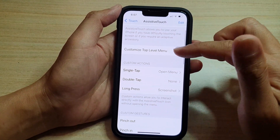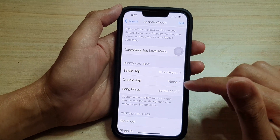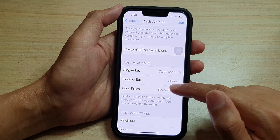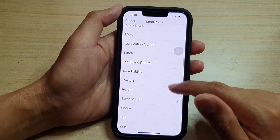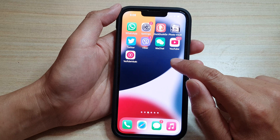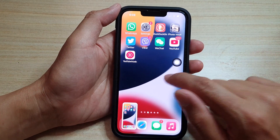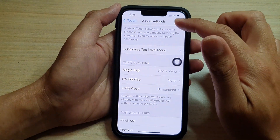You can also assign a shortcut to your AssistiveTouch button. For example, you can choose Long Press or Double Tap. So for Long Press, go down and from the menu choose Screenshot. So now if I long press on the AssistiveTouch button, it will take a screenshot just like that. So that is method number one: use AssistiveTouch.